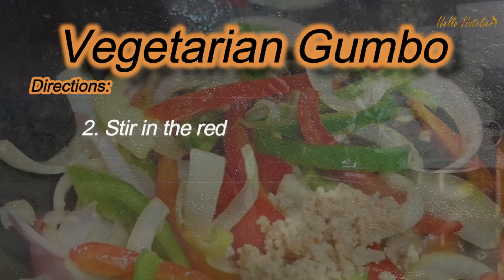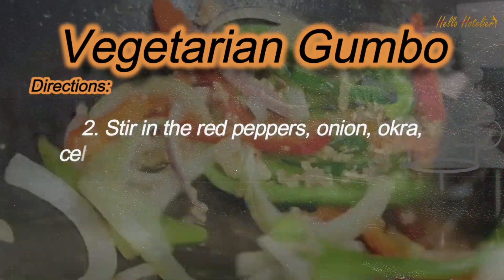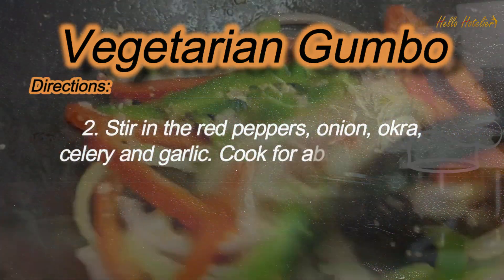Step 2: Stir in the red peppers, onion, okra, celery and garlic. Cook for about 5 minutes.